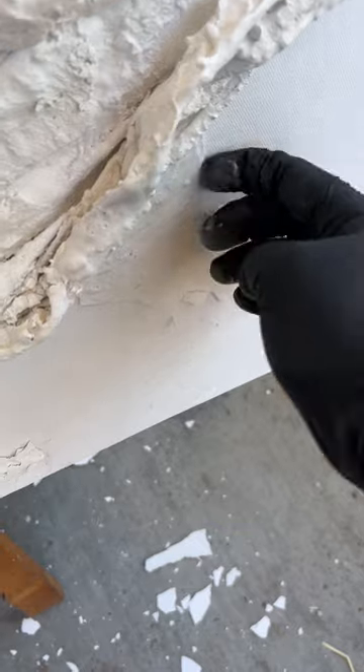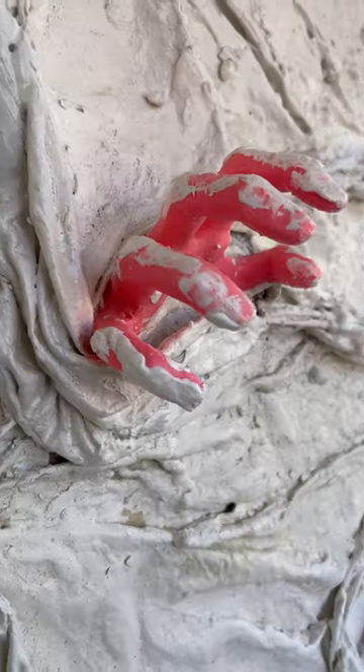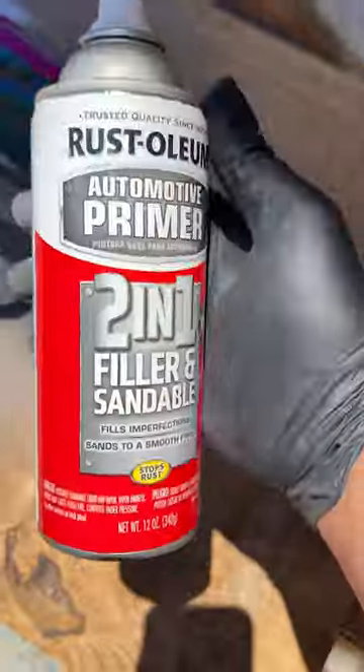All this plastering is making me hungry, so I got some chips. Before I attach the ribs, I want to make sure I paint them — two-in-one filler sandable primer. This stuff works great for my 3D prints.